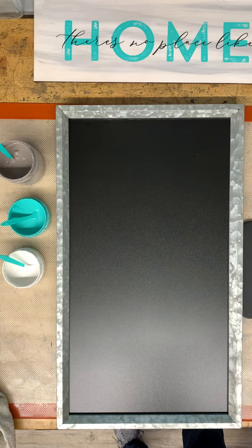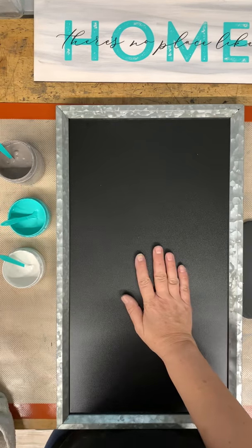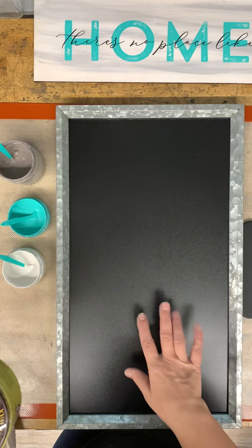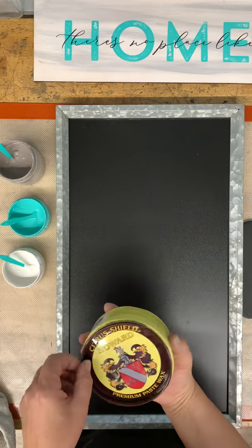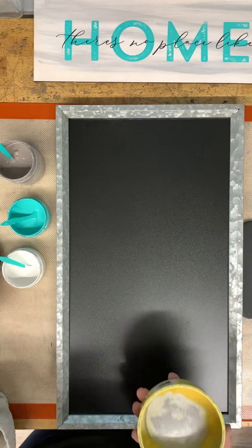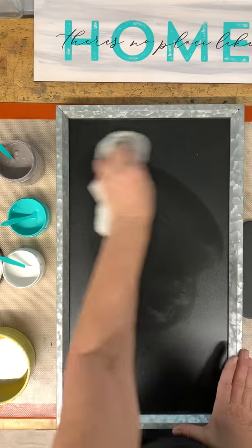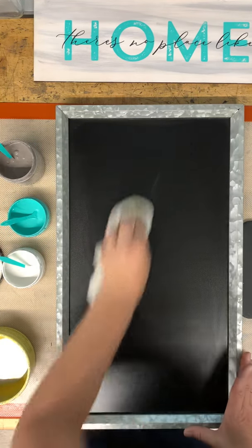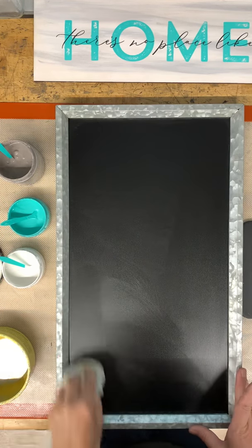Let me grab a screwdriver to open this. This is the wax I'm going to use on this board because it's a non-Chalk Couture surface — this is from Michael's — and I'm going to wax it so that my transfer doesn't stick. This is the type of wax that I like to get; it's from Home Depot. You're just going to spread some onto your surface, just spread it all around.